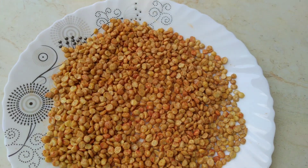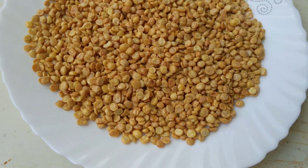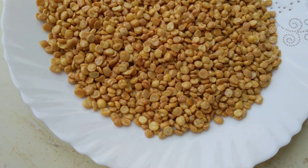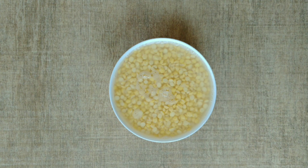Assalamu alaikum friends, welcome back to my channel. In today's video we will make chana dal namkeen — two types: a simple salted namkeen and a chatpata version. This is very tasty with chai, so let's start.